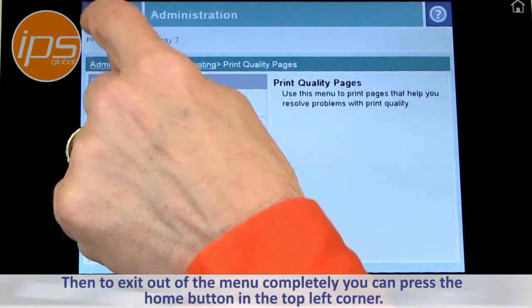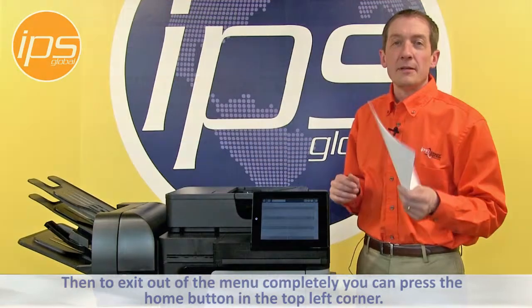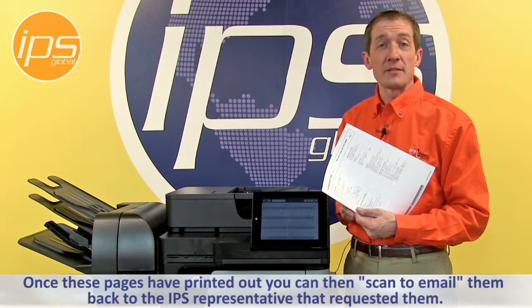To exit out of the menu completely, you can press the home button in the top corner. Once these pages have printed out, you can then scan and email them back to the IPS representative that requested these.